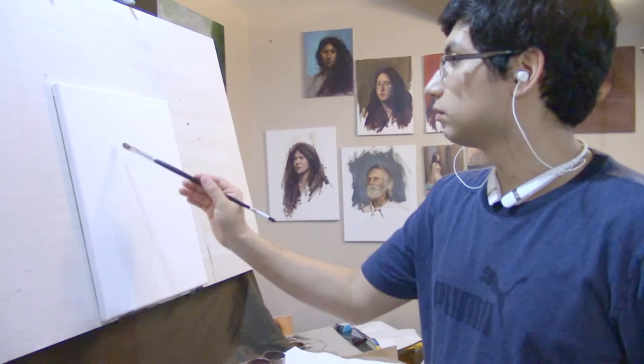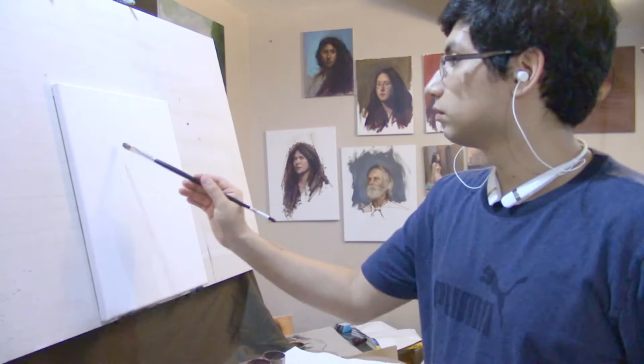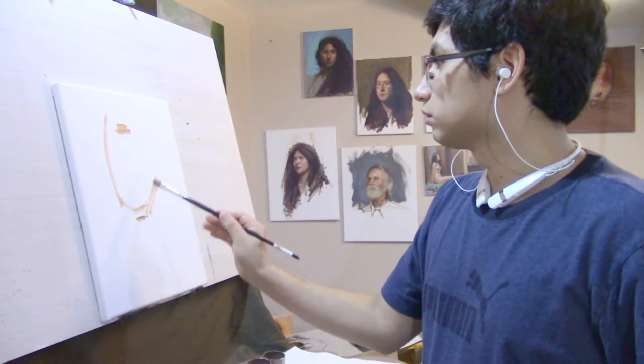I'm going to start this portrait the same way I usually do — using diluted burnt umber and a bristle brush, establishing the large shapes and proportions, working with the gesture of the head and trying to get the placement.